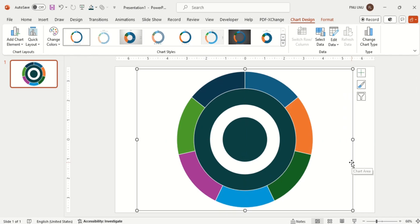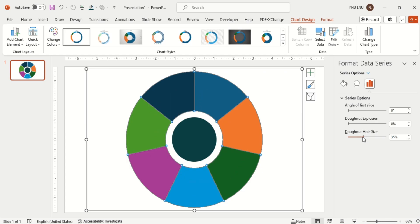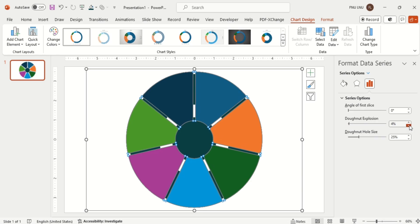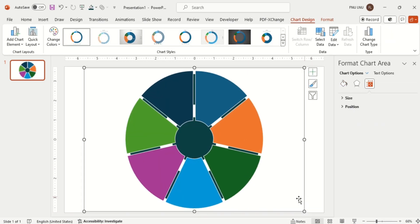Resize it as per your circle. Then right-click on the chart and go to Format Data Series. Make the hole size 25% and explosion around 4%. I am making it a bit bigger.